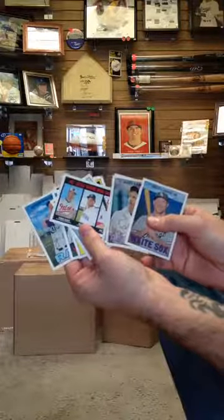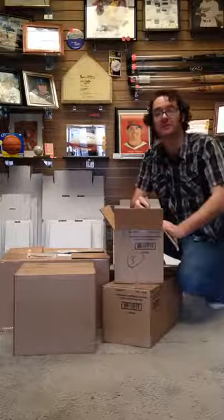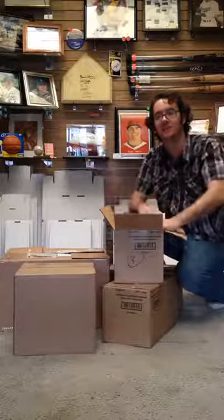Great product. We're excited to have it right here at Hall of Fame Baseball Cards in Arcadia, California. Stop on by, check it out, have some fun with us. Thanks very much. Have a great day.